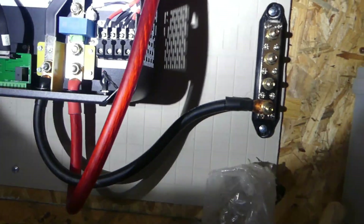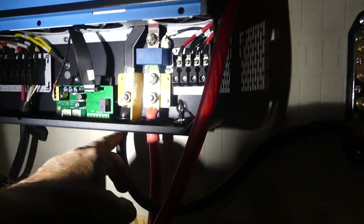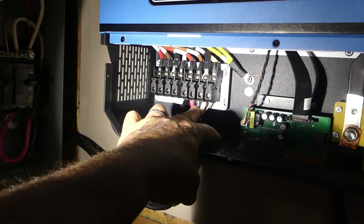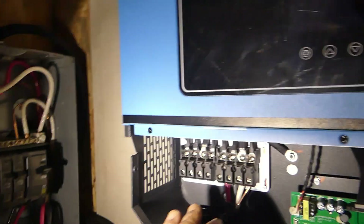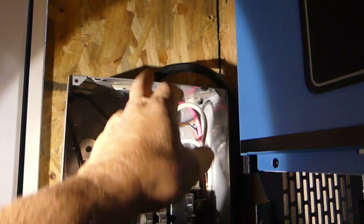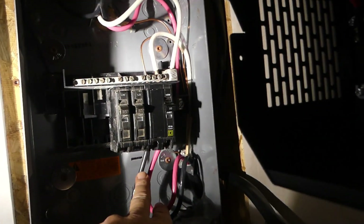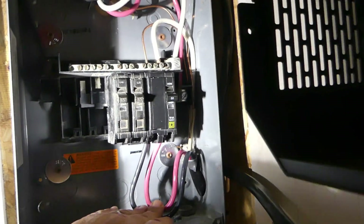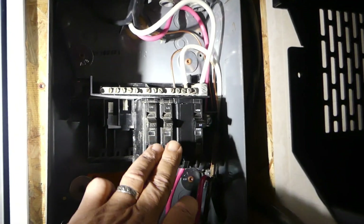I got the bus bars hooked up for the 48-volt system — positive goes into positive, black goes into negative. Over here I got L1, L2, the neutral, and the ground hooked up, ran the wire in, and I got the 50-amp fuse hooked up and ready to go.